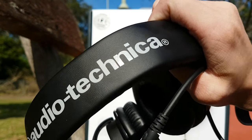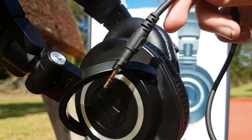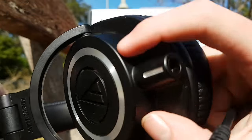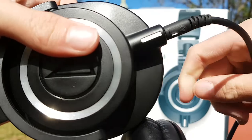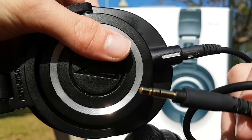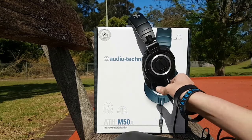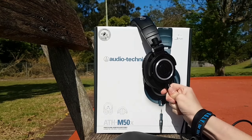Setting up the Audio Technica ATH-M50X is extremely easy. You get the supplied cord — there are three options, and we're going with the 3.5mm one. Find the white dot on the connector, plug it into the headphones, then plug the other end into your device — for example, the Samsung Galaxy S7 Edge — and you can listen to music.